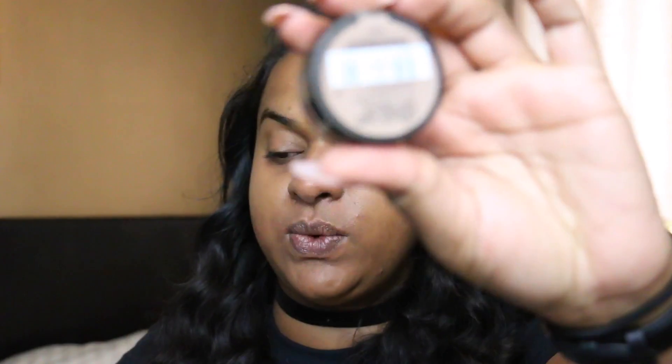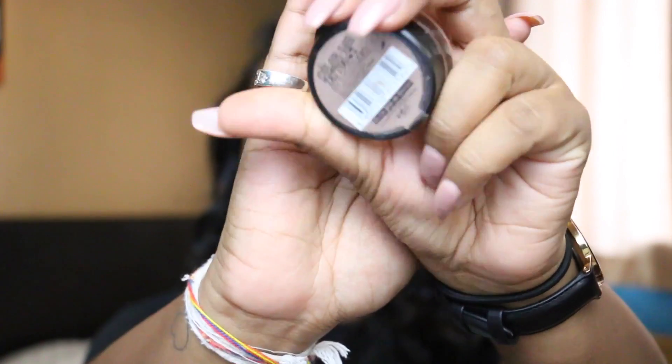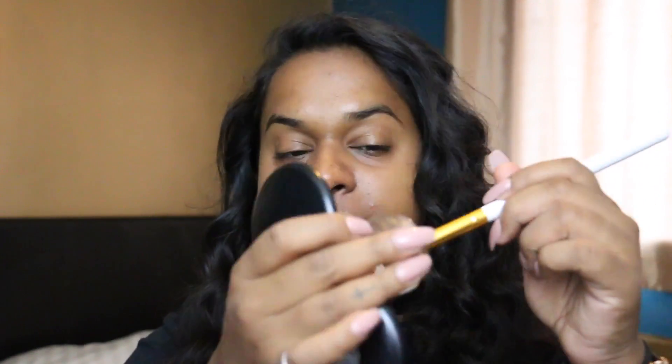So now I'm gonna go in with the Maybelline Color Tattoo On and On Bronze. I'm gonna take a synthetic brush, like a fluffy brush. Gonna pull it all over my eye, just all the way up to the crease.